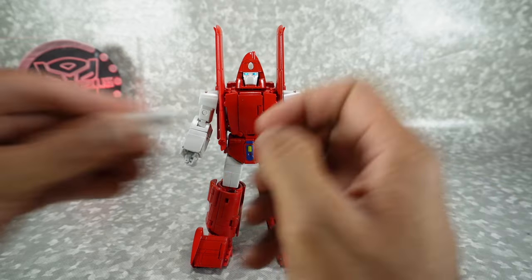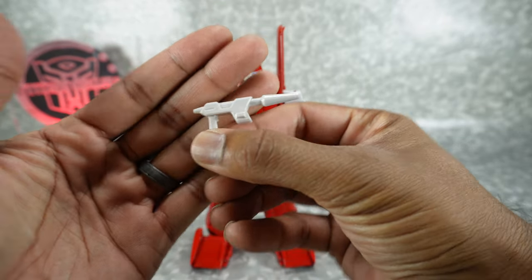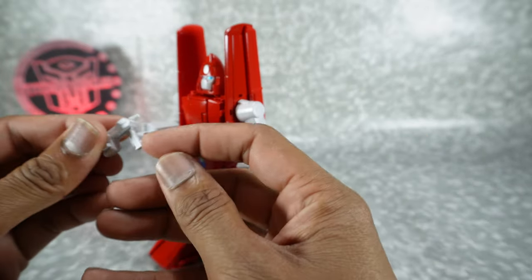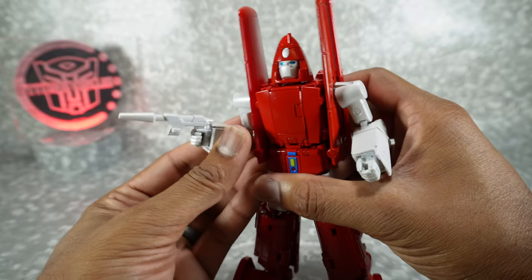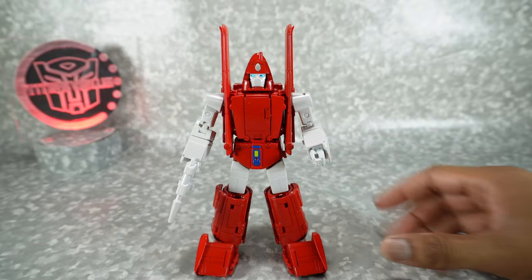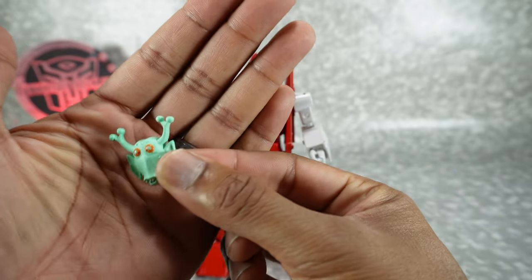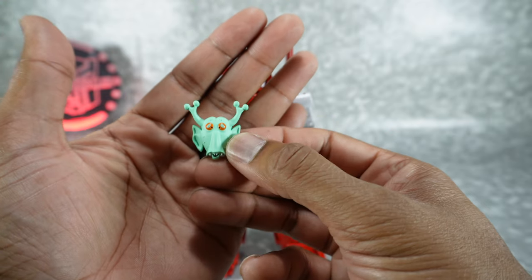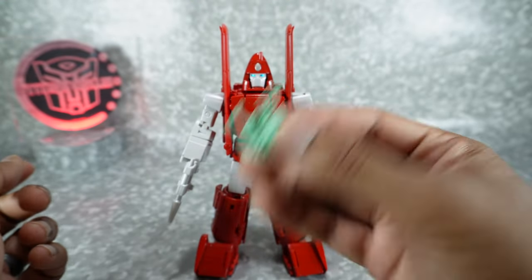You get some nice accessories — his blaster done in that same pearlescent paint, nicely sculpted. It fits into his hand via a little tab on the back, so you're basically sliding it into the back of his palm, close it up, and that works pretty nicely. You also get the mask from the 'Hoist Goes to Hollywood' episode — pretty much the same as the mask that came with their version of Hoist, but obviously redesigned to fit this guy.